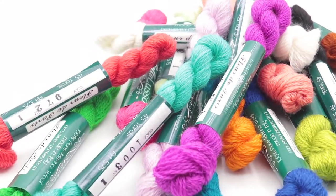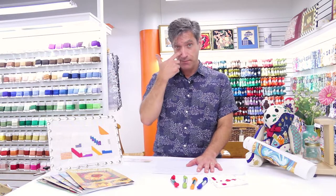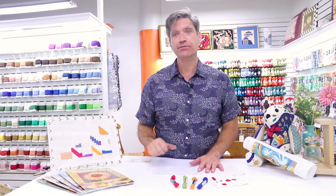Today we're going to talk about Bella Luso wool. Bella Luso means pretty thread, pretty wool. Bella means pretty, Luso means wool.